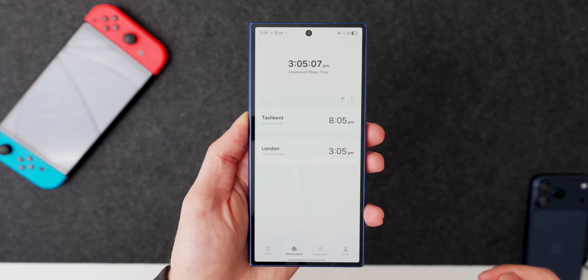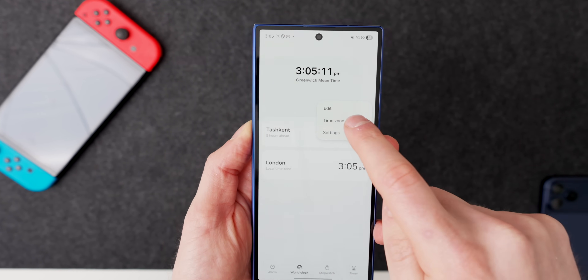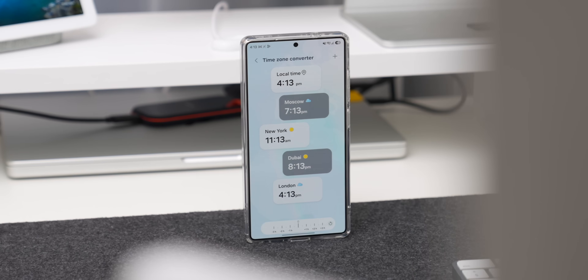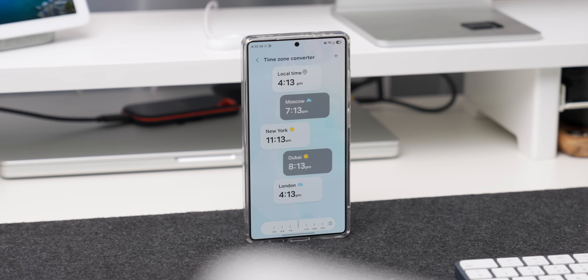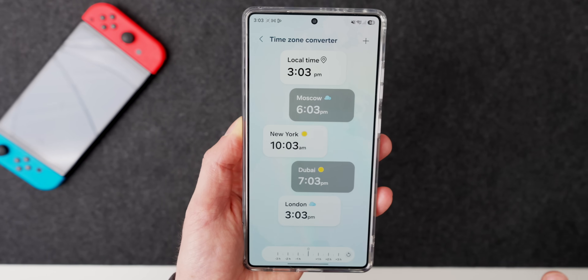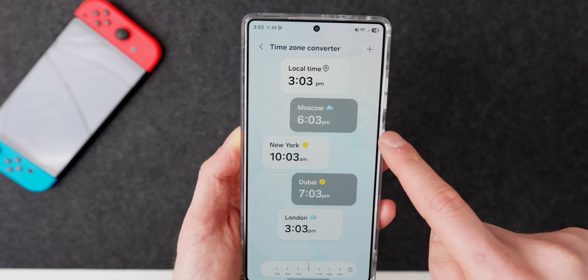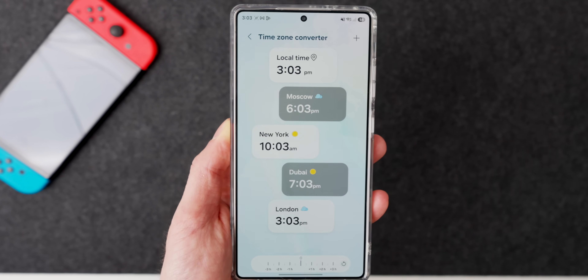Sticking with the clock app, there's a new change in the time zone converter. I always liked the idea of it but hated how it looked in One UI 8 — it was a little bit confusing and dull. But now it's got a brand new overhaul. It looks so much better with your local time on top and all the times you've added listed below, making it much easier to see different time zones at a glance. I haven't found a way to rearrange these yet, but I'm sure that will come.